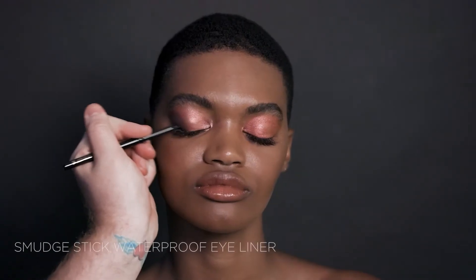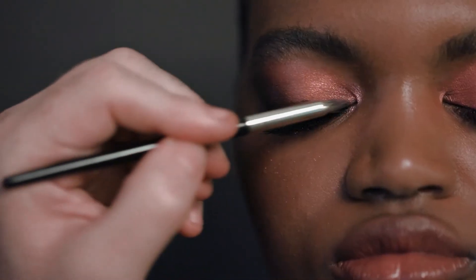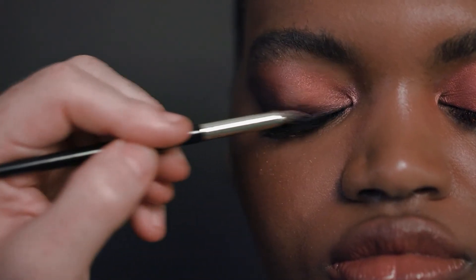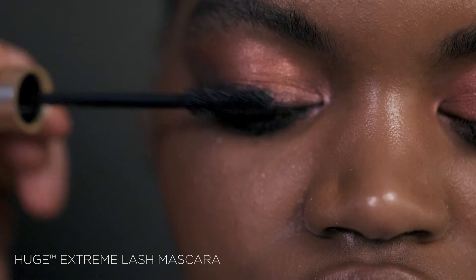Line the eyes using Smudge Stick in Stingray and blend out using the smudge brush. Go back through with shade Purple Rain to soften and diffuse the liner. Apply mascara to lashes.